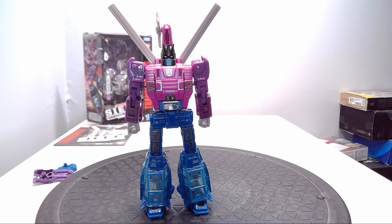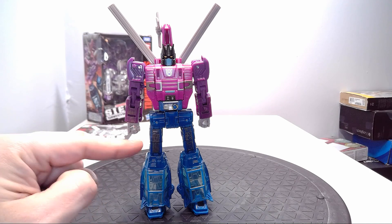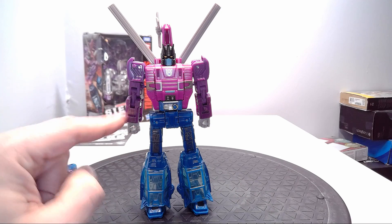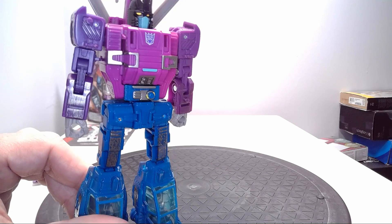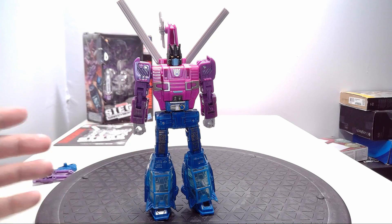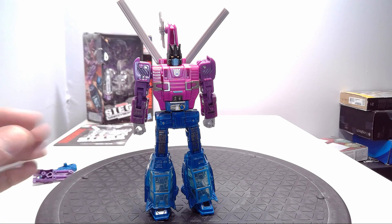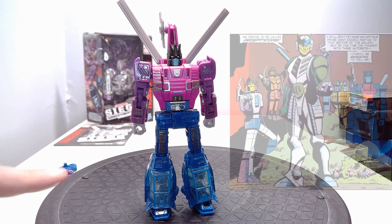Here is Spinister out of the package in his full robot mode glory. You can see how much detailing he has all over him. You can see some of the battle damage on his thighs — it's kind of light, you can kind of see it — and some battle damage on the forearms as well. It's not a lot, but with some of the earlier Siege toys I felt the battle damage was overdone, and here they're finally getting into the stride as far as battle damage is concerned.